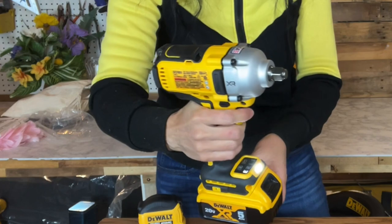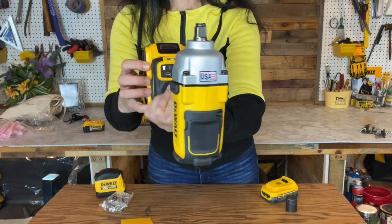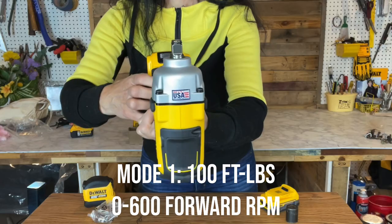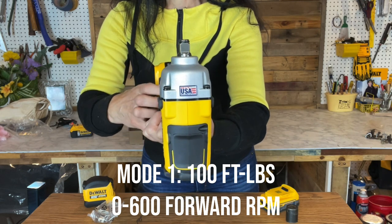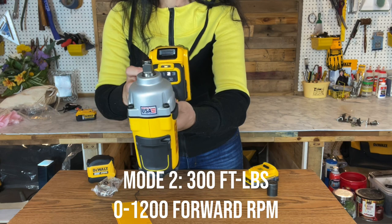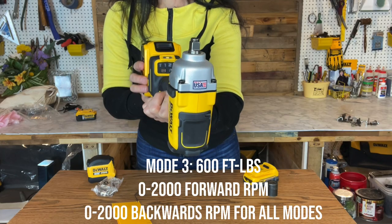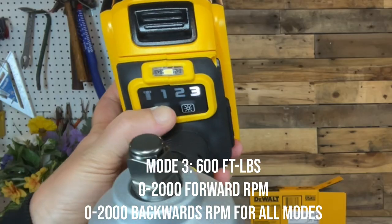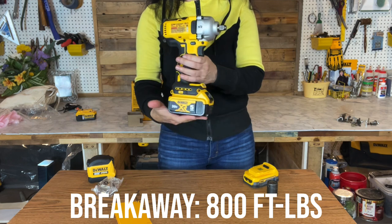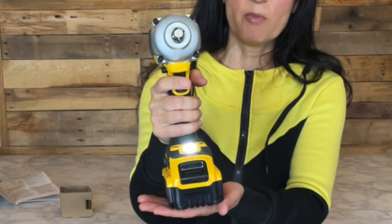Use the updated four-mode push button switch to easily transition speeds when needed. It does have a variable speed trigger. The first symbol is the precision wrench mode — I like to think of that as the 'fix it and forget it' mode. Mode one is 100 foot-pounds max torque, mode two is 300 foot-pounds max torque, and mode three is 600 foot-pounds max torque. The breakaway max torque, like I said earlier, is 800 foot-pounds — that's crazy.